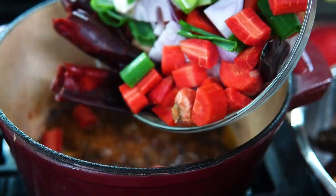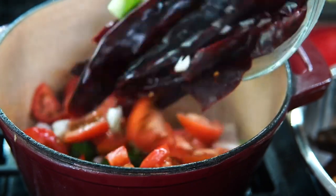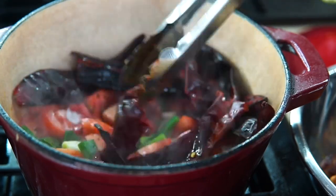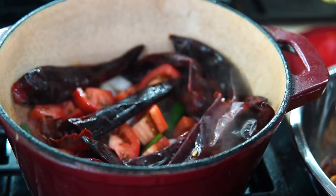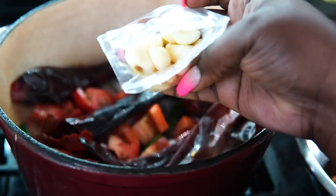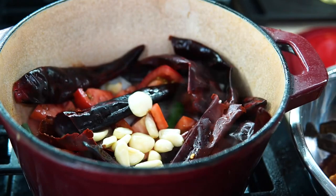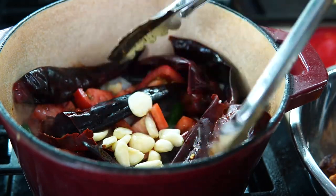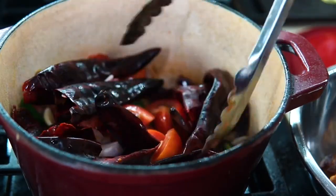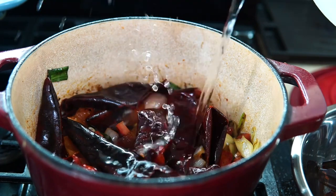So this is carrots, tomatoes, scallions, guajillo chili peppers, shallots — I don't really use onions anymore — and a whole bunch of garlic, like a whole little pack, about 20 of them. You want to throw it all in there, mix it up, and allow it to cook down for about 10 minutes.